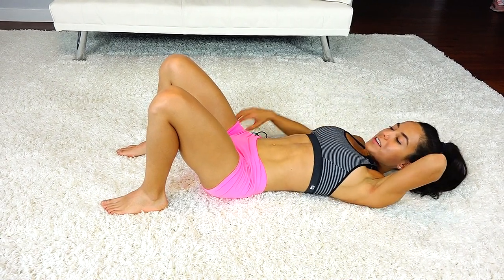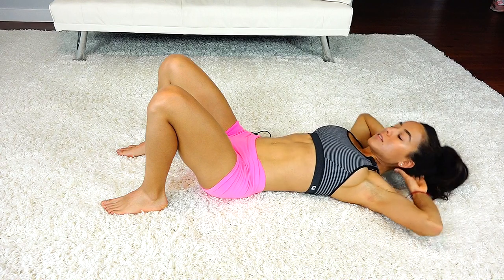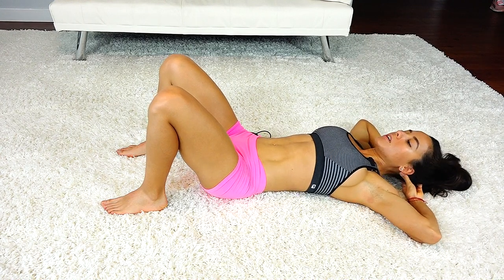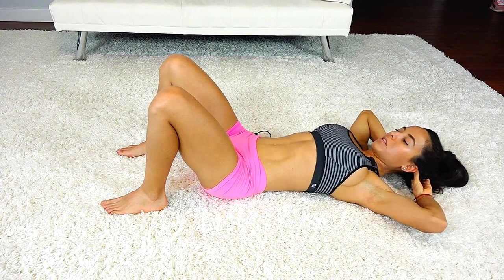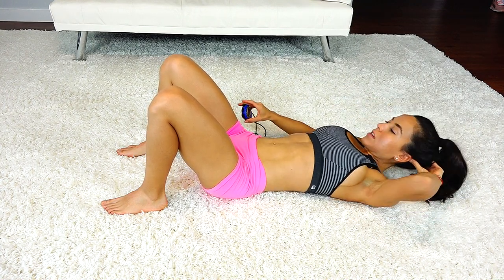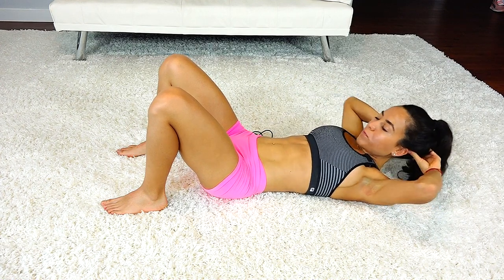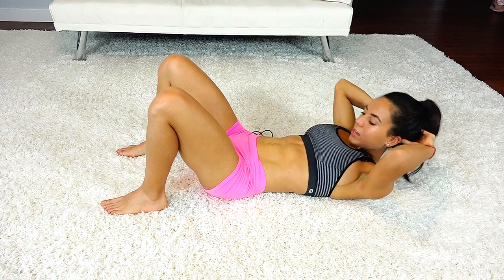You're doing great. These are great building blocks for everything else that you're doing. Breathe — remember how important your breath is. That's five, four, three, two, and one.